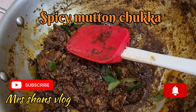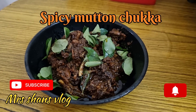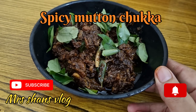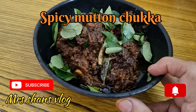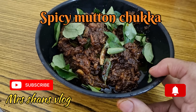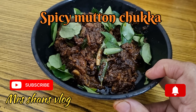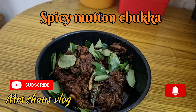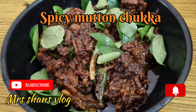Now we will add the ingredients to dry and dry. This is the dry roast.